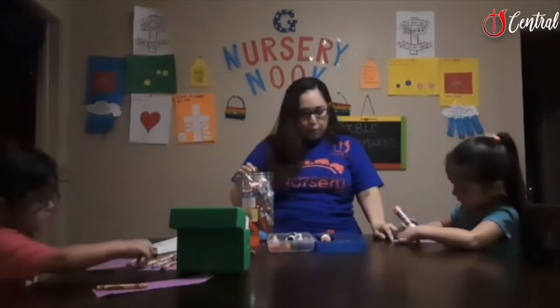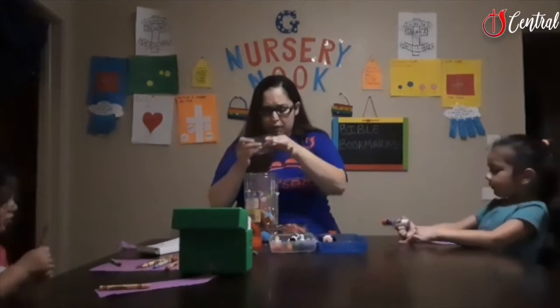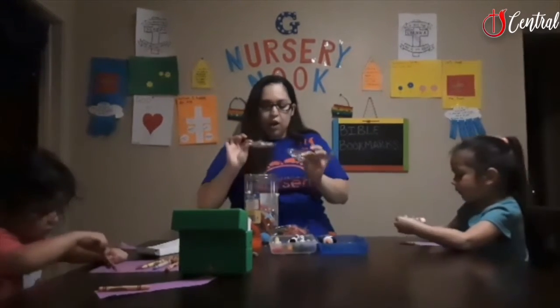Just stick that right on top. In the craft kit we have letters, we have jewels, and I have some hearts and flowers.